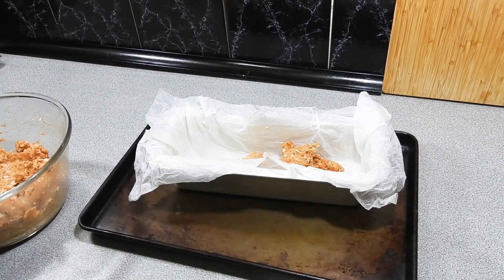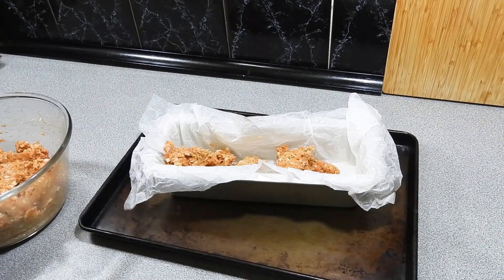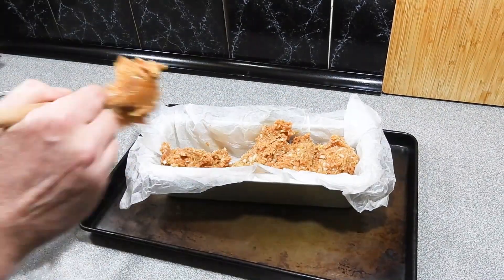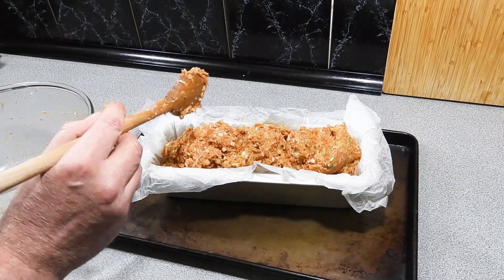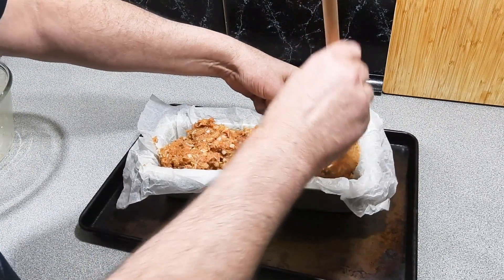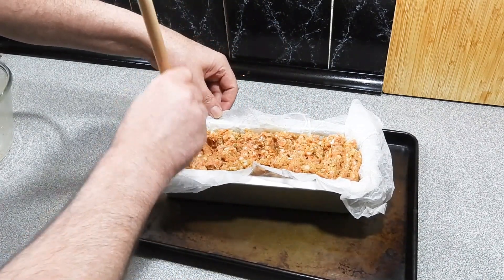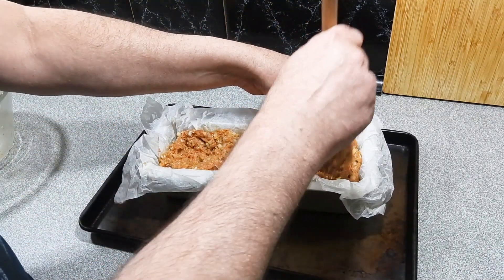I'm just going to start spooning our mixture straight in. We are going to massage this big time to make sure we get no air bubbles, so just spoon all of that straight into your loaf tin. You can buy a loaf tin at your local supermarket for not a lot of dollars. Once all the mixture is in, I'm going to start pushing it using the end of my spoon, working it backwards and forwards and pushing out as much air as possible.